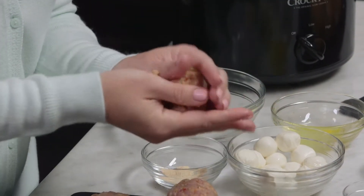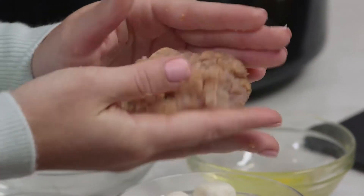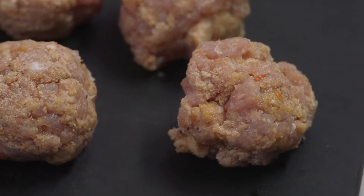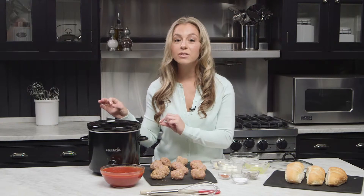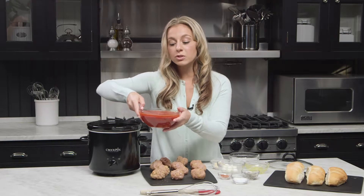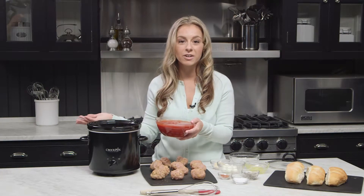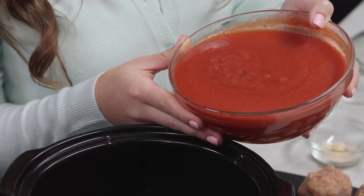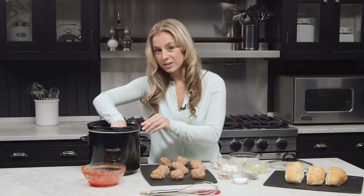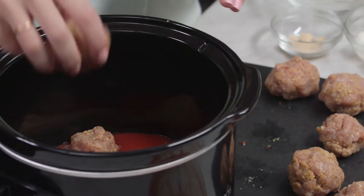This recipe is a real crowd pleaser. Not only is the seasoning delicious, but ground pork is delicious, and with the mozzarella surprise in the center everyone's going to be going back for seconds. We're using a slow cooker because it's easy, convenient, and requires little attention. We're going to add our sauce first — a 28-ounce jar of tomato sauce. You can use whatever you want: marinara, vodka sauce, alfredo sauce. Add it to the crock pot, then add your pork meatballs and cook on high for six hours or low for eight hours.